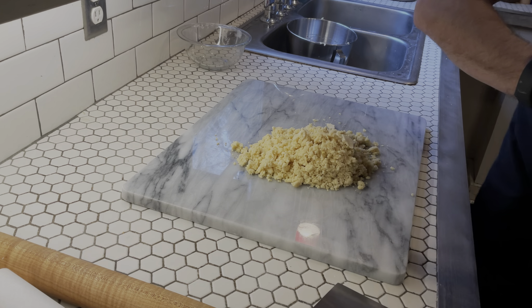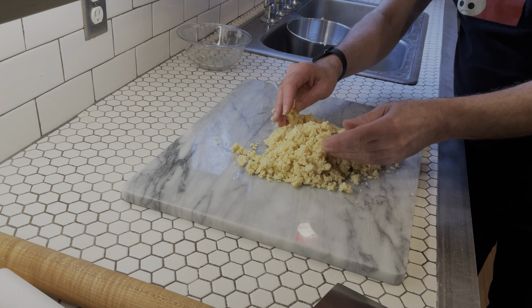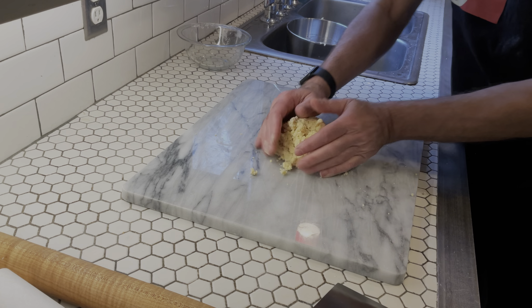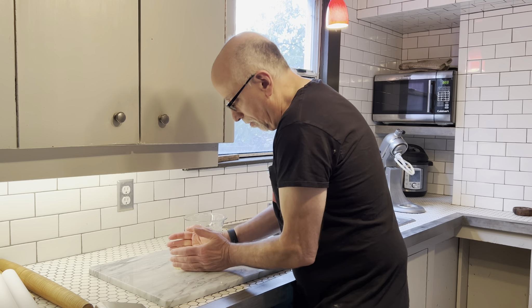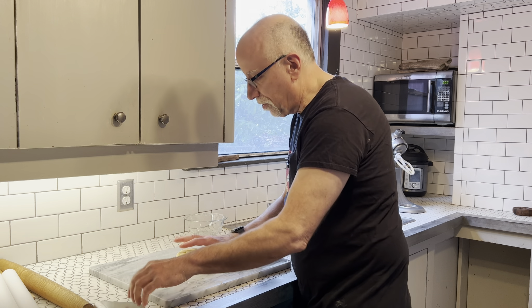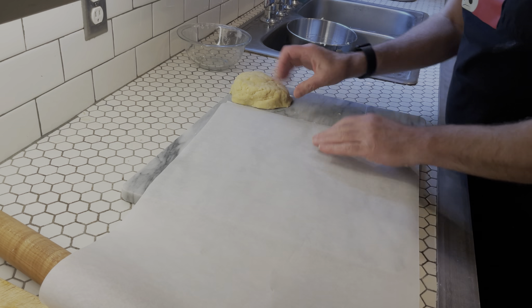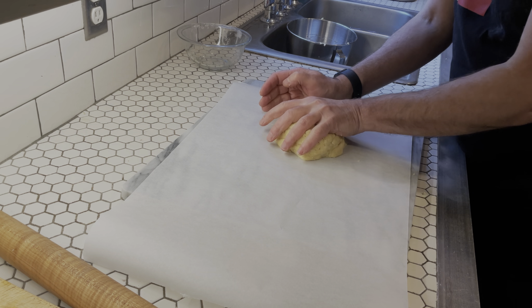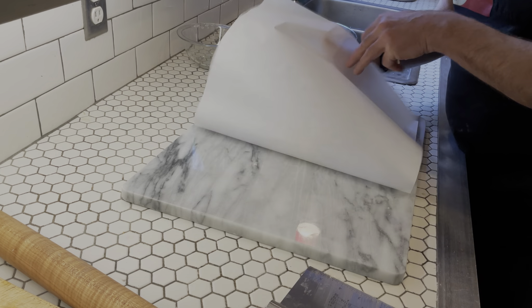Here's what our dough looks like — it's slightly moist, kind of crumbly. We're going to gather it all together into a ball. We're really trying to not overwork this short crust too much. I'm doing this in April. If you were doing this in the summer, you might want to do it early in the day.